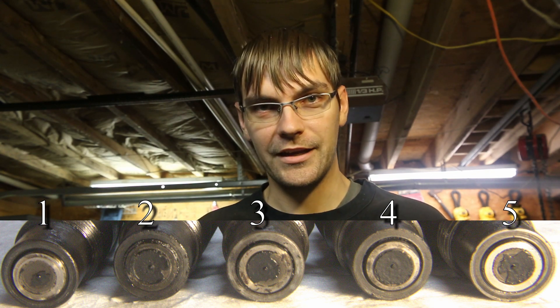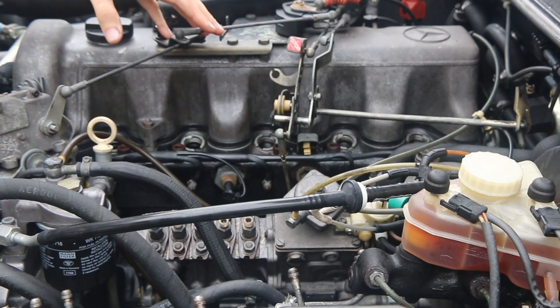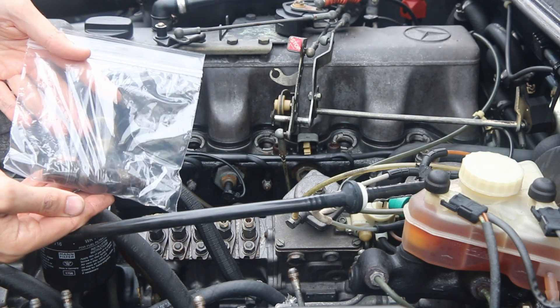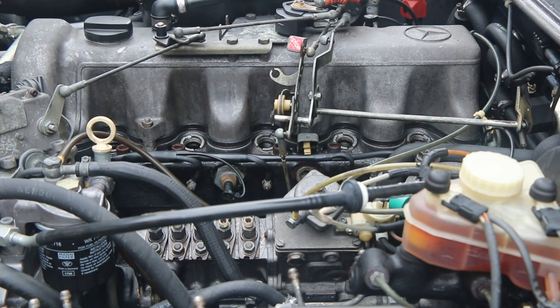We're going to rebuild these, and if I can compress it into a short enough time period that it's not going to get boring, then we'll do that and you'll see it shortly. We're going to have to leave the rebuilding of the actual injectors for another video, or assume that you're going to send your injectors somewhere to get rebuilt. In the end, I've got five freshly rebuilt injectors with DN0SD314 nozzles, which is one step up from the 265 nozzles.